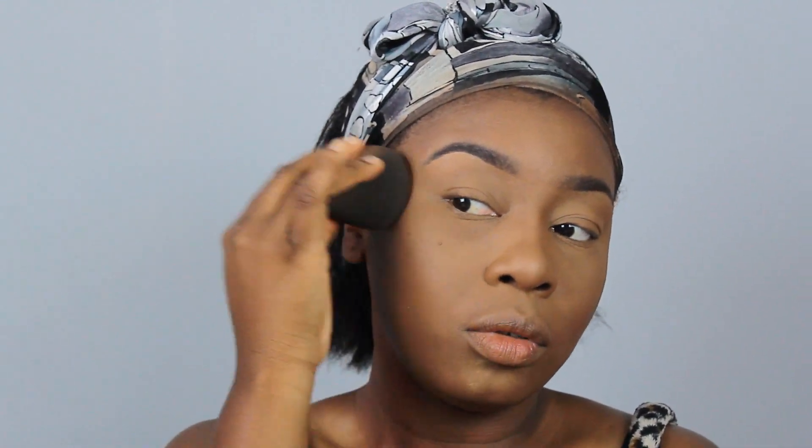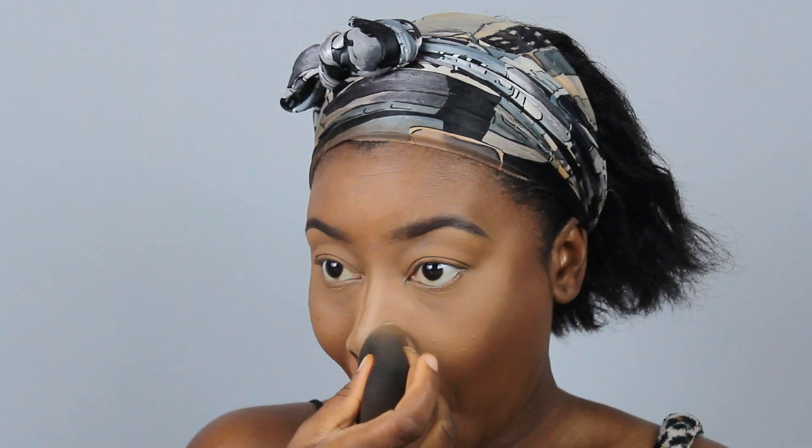I'm going to take the bottom of the sponge and just dab over where I would have contoured. Then going back in with a little bit of powder again — this time Buttercup — squeezing it going down the bridge of the nose and just to the sides, then blending everything out.